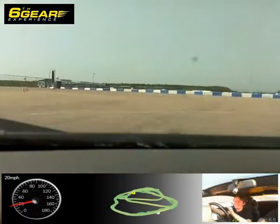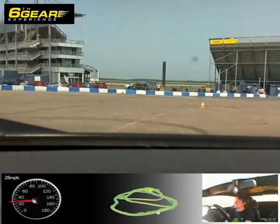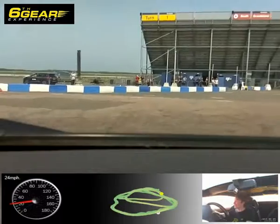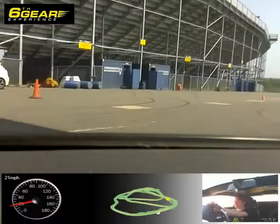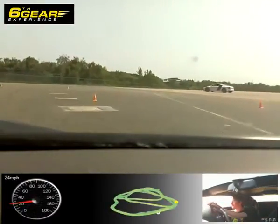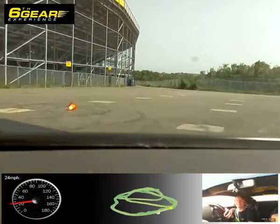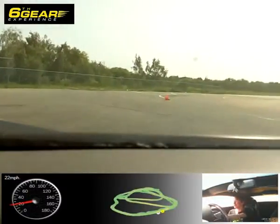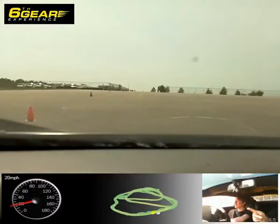How was that? It was good. I thought you might enjoy that. Put the two big ones, a little more gas. That's it, off the gas, round the corner. Round to the left, round to the right, through the slalom — be quicker this time.